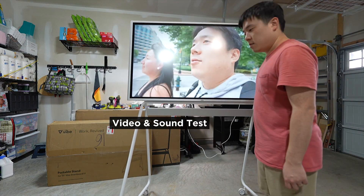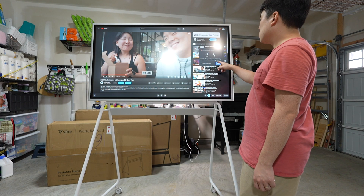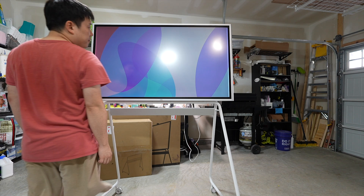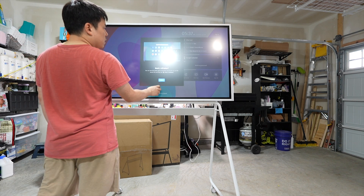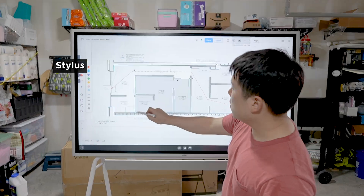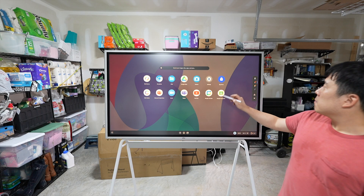Please excuse the glare on the screen as I did not position the camera so well. In the naked eye it is not as apparent, but it captures a lot more harshly on camera. I've tested the stylus briefly as well — quickly marking up drawings and trying the quick annotation feature.